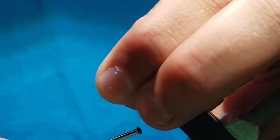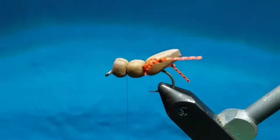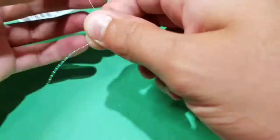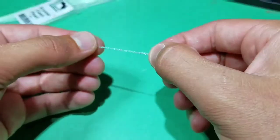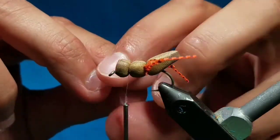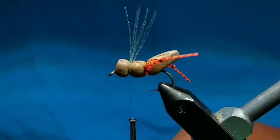Then jump your thread to the section behind the head. Go over the foam and tie it down, creating another segmentation. Then go to some crystal flash here in pearl — select one strand, fold it in half, and then fold it in half again. Keep the tips aligned, then go to your fly, fold it over the thread and bring it right on top of the body, and take a couple wraps to secure it. Then cut the flash just a little bit longer than the tail.